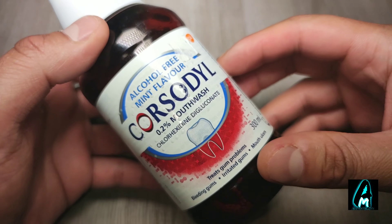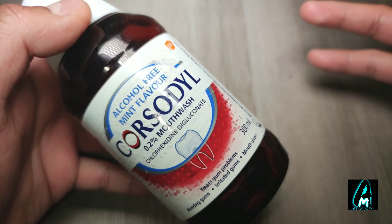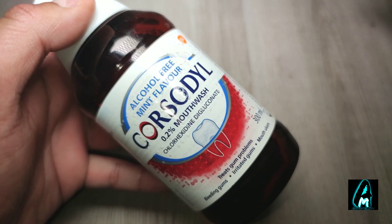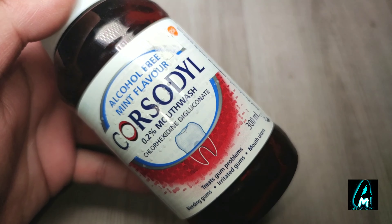Bleeding gums is a sign as well, so the earlier you know, the earlier you can get that treated, and this is something to use that would really help. It's designed to be used as a short-term treatment. It kills plaque bacteria and forms a protective antibacterial layer over the teeth, with a protection of up to 12 hours.